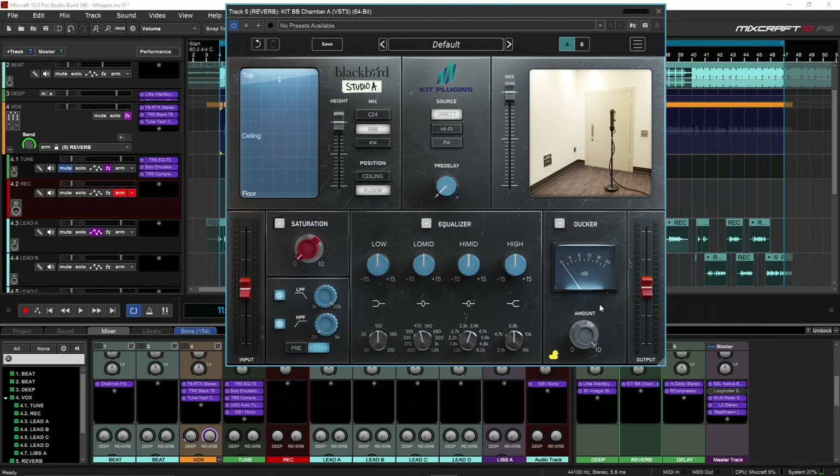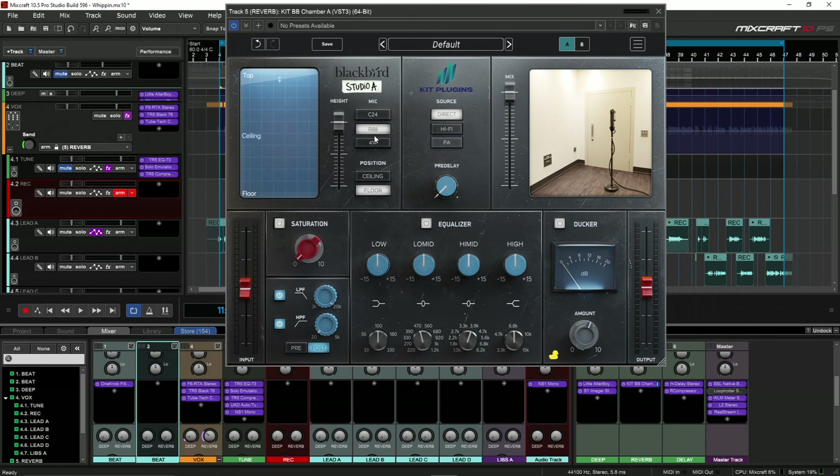That is a really good ducker. As you heard, when I turn the reverb even all the way up, you still can hear a large amount of the reverb, but so much of it is getting pushed down once the vocal is going. So let me drag this reverb down just a little bit. I'm gonna turn the beat off and go through the different mics and positions to see what type of feel it gives us. I'm gonna turn the ducker off — let's start with the C24.